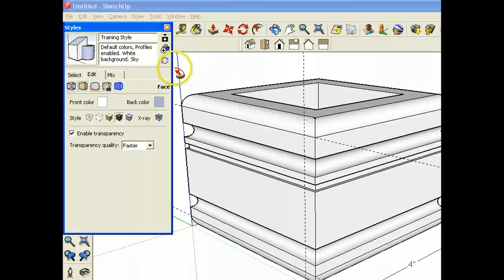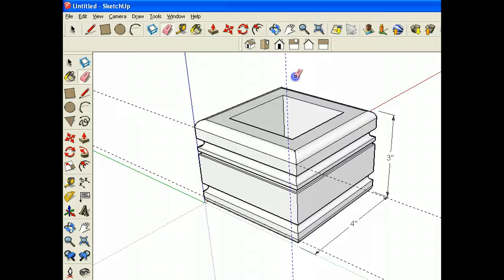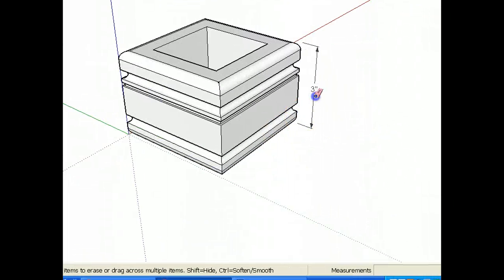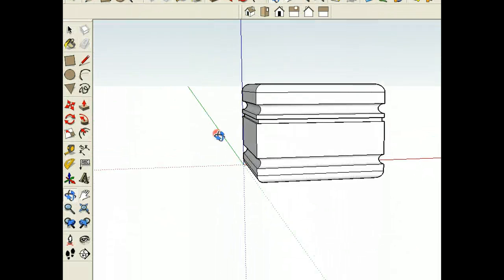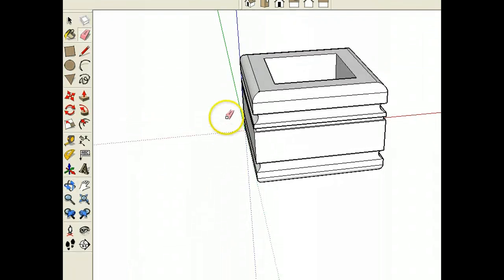I'm going to start erasing some of those guidelines because I really don't need them — they get kind of messy. I'll get rid of those dimensions too. So there's all the way around the outside, and with a few grooves I've made something that looks from very ordinary to something kind of extraordinary.